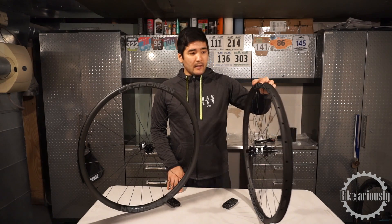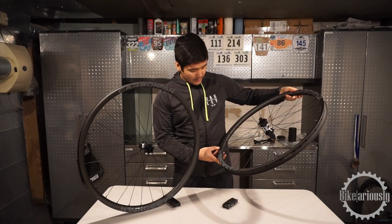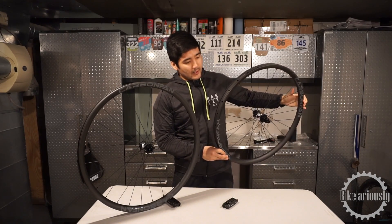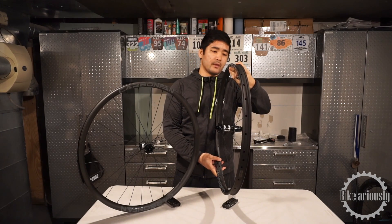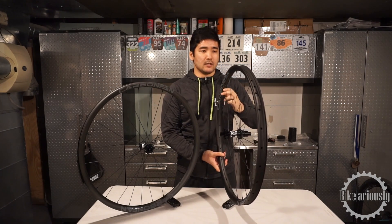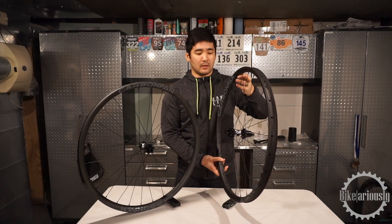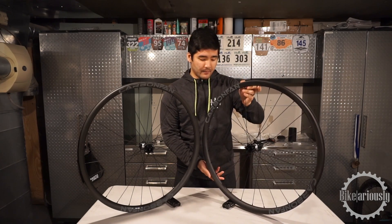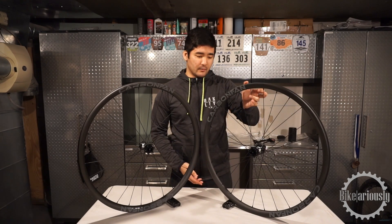Quality-wise, they look pretty good. You don't see a lot of flaws or imperfections within the rim itself. It's got a relatively robust bead wall — not really thin. Looks like if it did take a little bit of a ding, it could hold up. Time will tell — we'll come back on these after we ride them a few times and see how they feel and hold up.